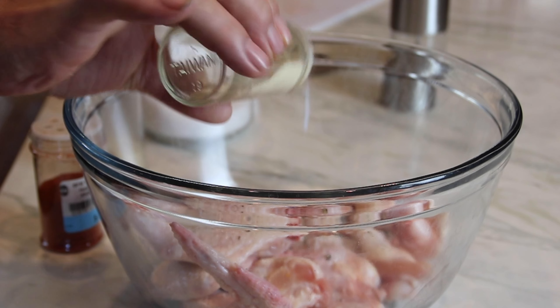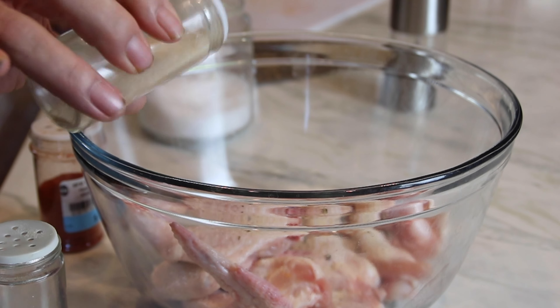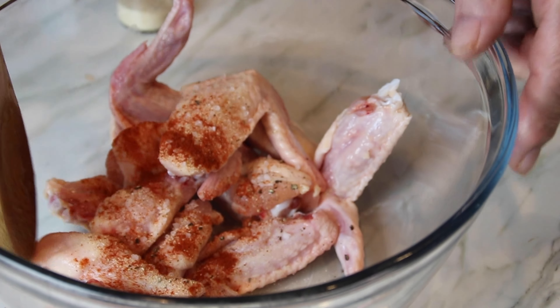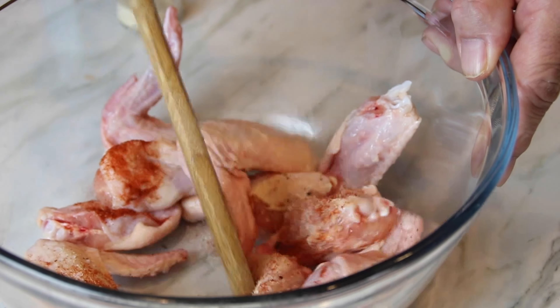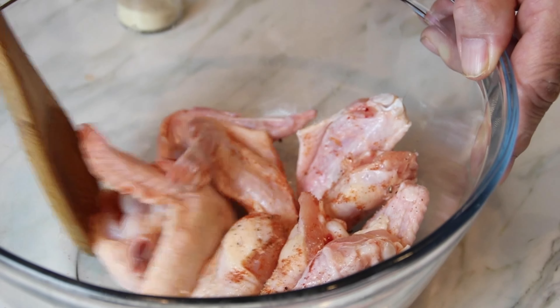Another teaspoon of garlic powder — you know me, I gotta have garlic. A teaspoon of onion powder, and one last teaspoon of smoked paprika. Grab a spoon and give everything a good toss until that seasoning completely covers the wings. I could have used my hands, but anyway, we're getting the job done.